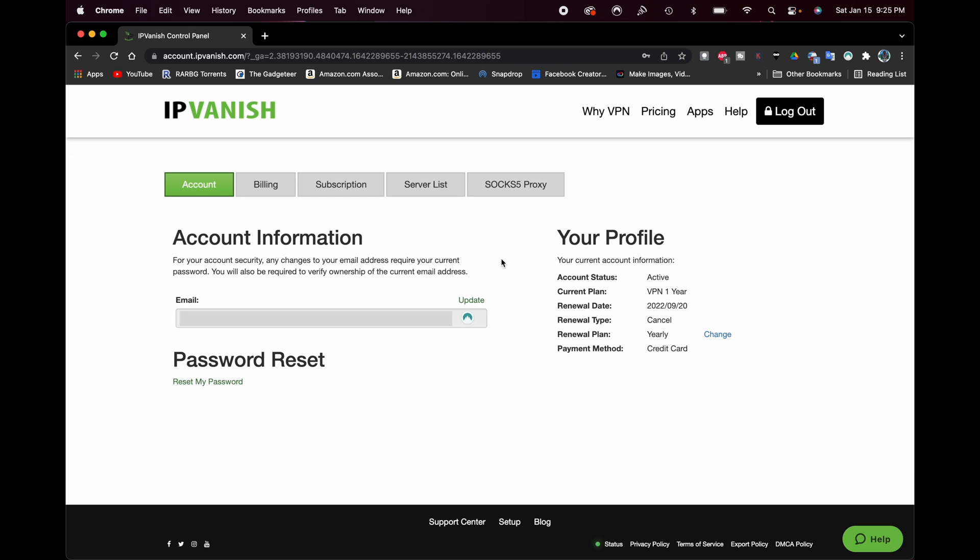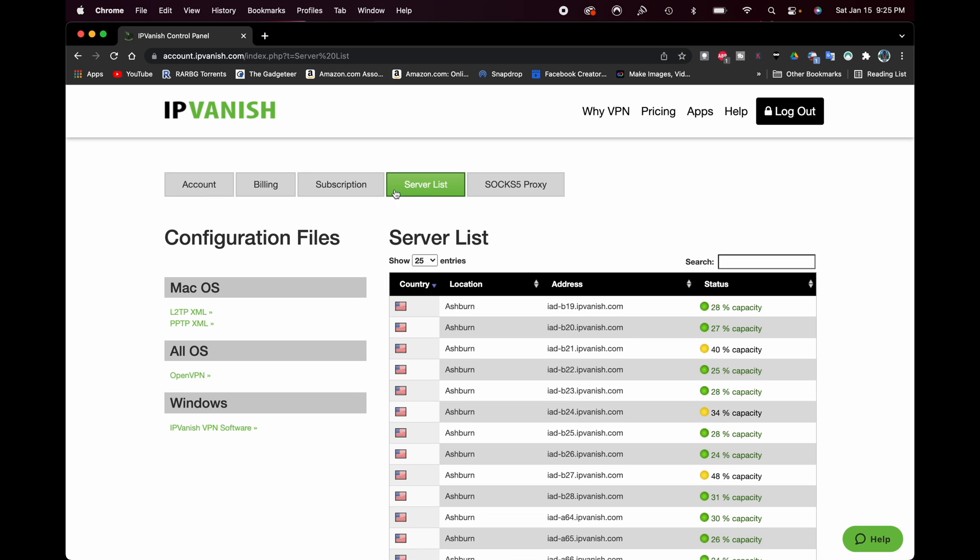Once you're logged in, go over to where it says Server List. You'll see tabs like Account, Billing, Subscription, Server List, and SOCKS5 Proxy. Click where it says Server List. You'll see all these configuration files in different formats — VPN software, L2TP XML, and PPTP XML — but what we want is the OpenVPN files. So go ahead and click where it says OpenVPN.